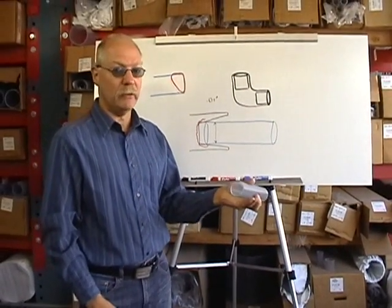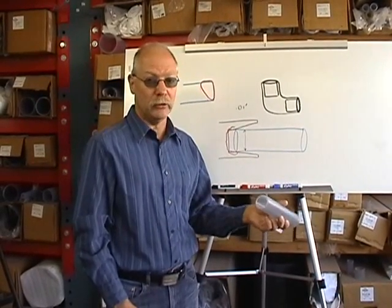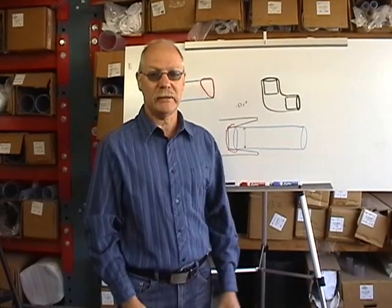So I just wanted to show you the correct way to make a glue joint. If you do this and you use good primer and good glue, you'll never have a leak. This has been Eric at FlexPVC.com — thank you for watching.